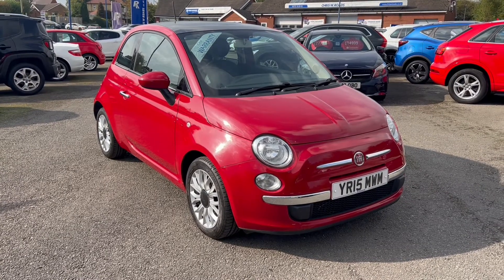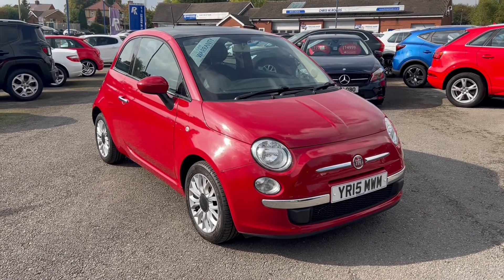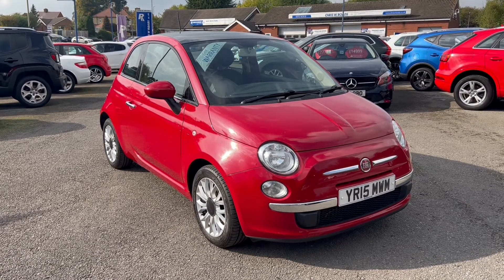Hello, this is Callum from Chris W Roads' Car Superstore. Today is going to be a quick video looking at the exterior and the interior of this Fiat 500 TwinAir Lounge that we have in stock.